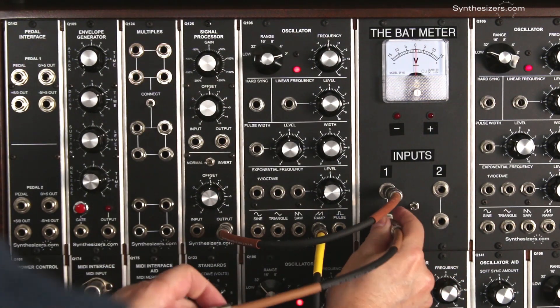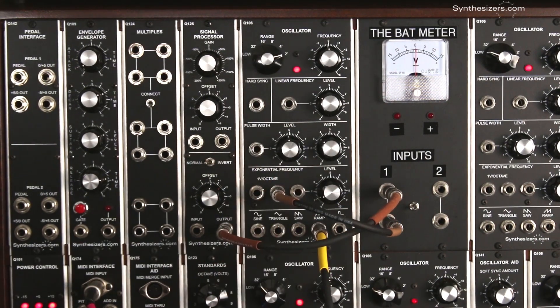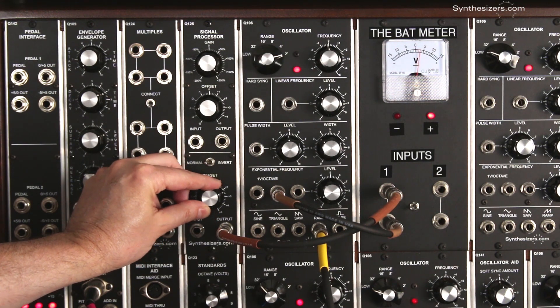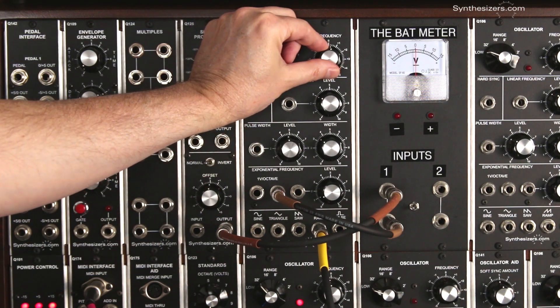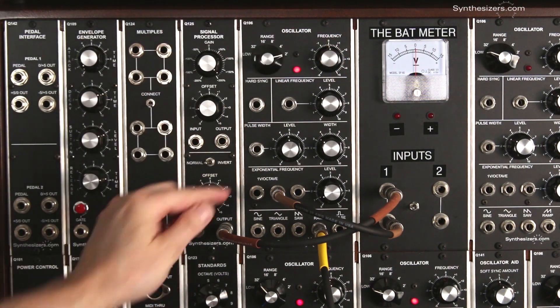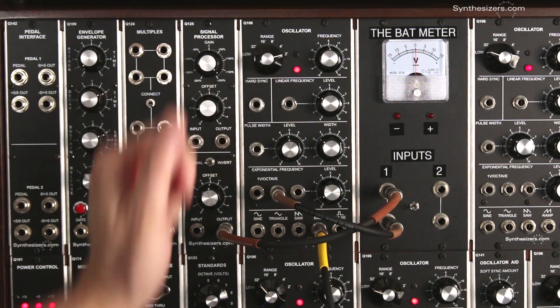We'll take our voltage output from the module we had earlier and patch it in here. The manual control still works. This means that an external voltage is controlling the frequency just like our manual knob.